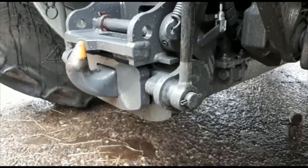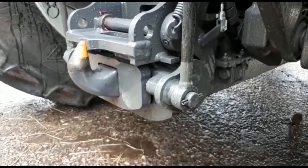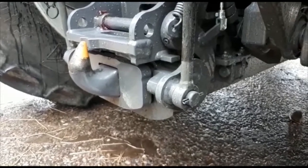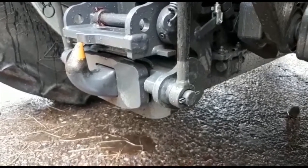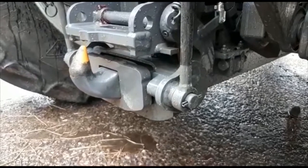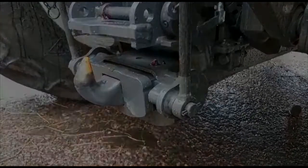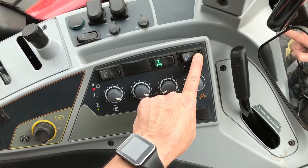Holding that back, you can then start to lower the linkage back down again using the rocker switch in the opposite direction. As you lower the linkage down, you'll see the catch return back into its rest position.